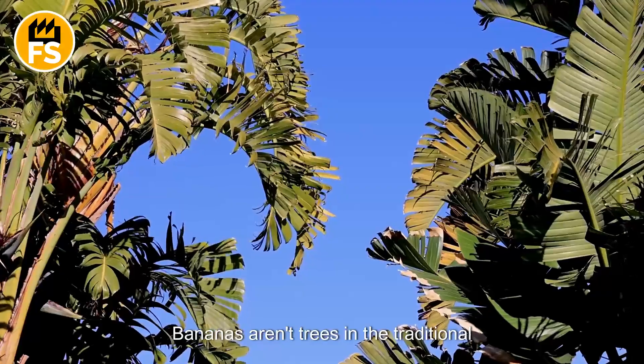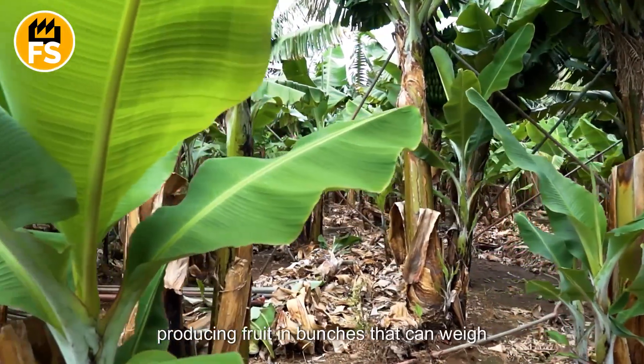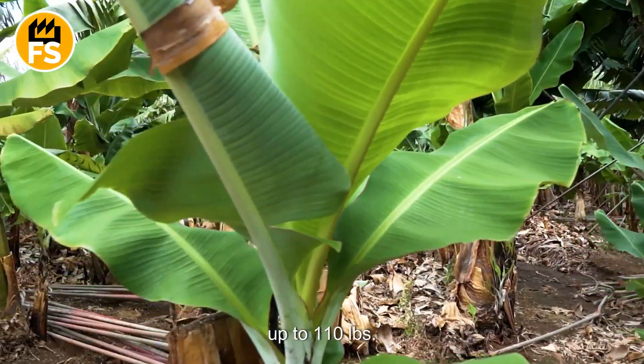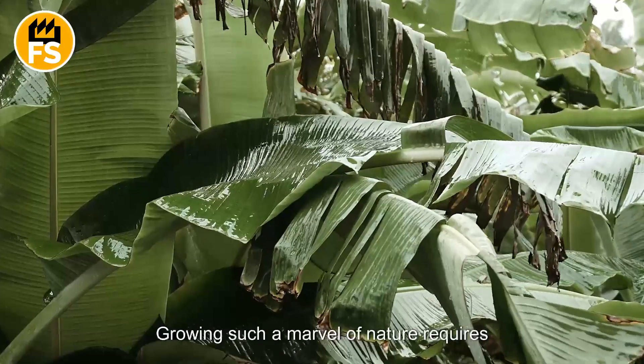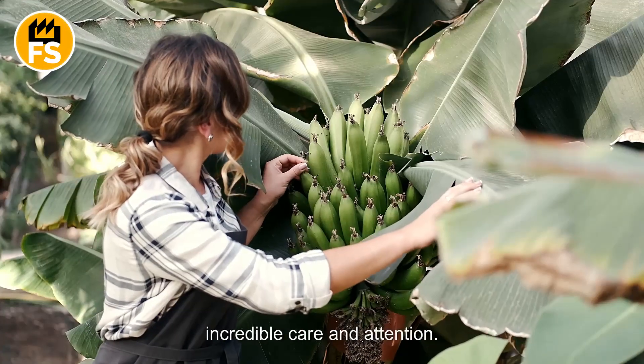Bananas aren't trees in the traditional sense of the word — they are the largest herbaceous plants, producing fruit in bunches that can weigh up to 110 pounds. Growing such a marvel of nature requires not only knowledge and experience, but also incredible care and attention.